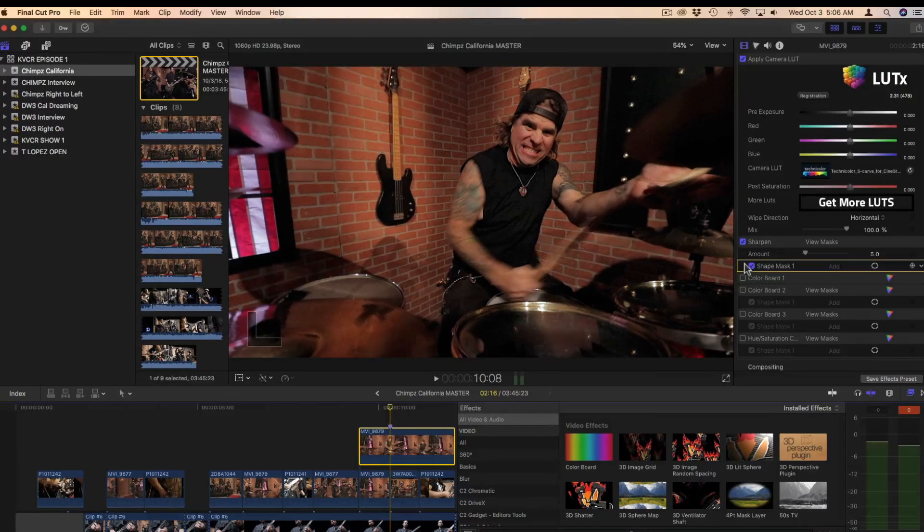Now we're going to add another layer of color, and this is just to darken the overall image — we'll put that in there just to bring everything down. The reason I'm doing that is because I know it's going to be too high for the scopes.